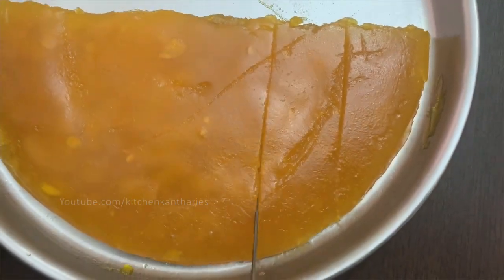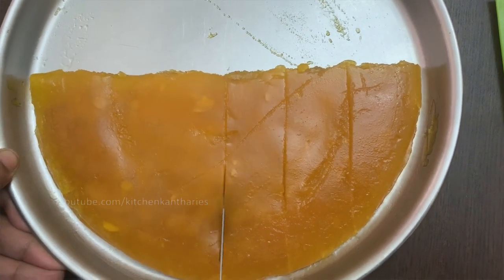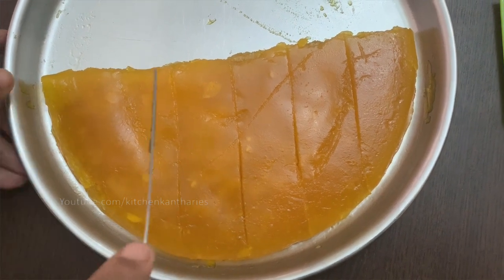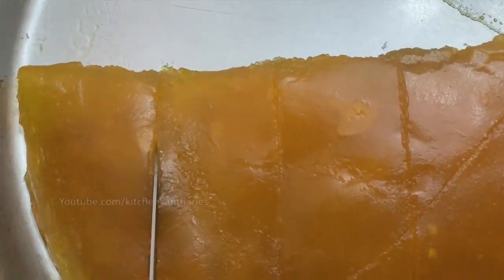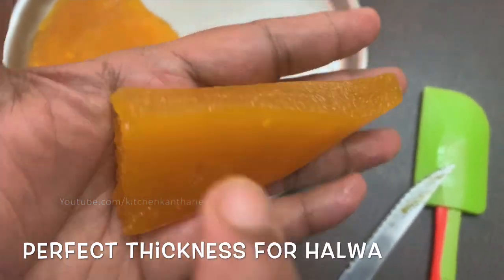This is the whole thing — a halva preparation. If we are going to make this whole thing, we will note how many people are doing this recipe. Because it is correct — it is very soft and has a good taste.